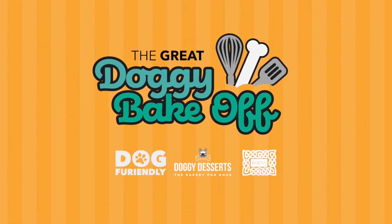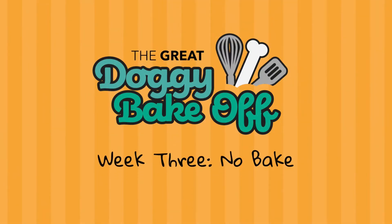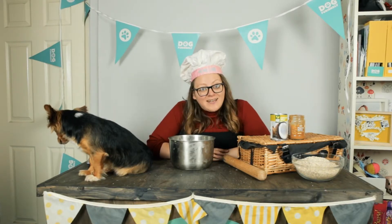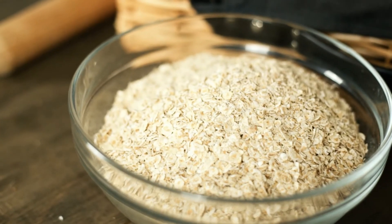Welcome to The Great Doggy Bake Off! Today we're going to bake some no-bake blackjack pretzels. This is a very simple recipe and all you need is three simple ingredients: peanut butter, coconut milk, and oats.